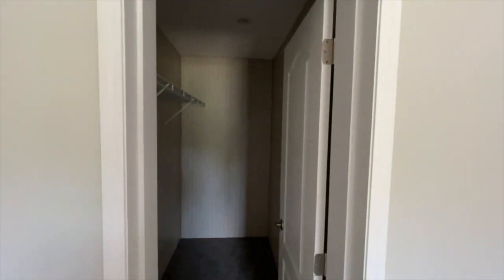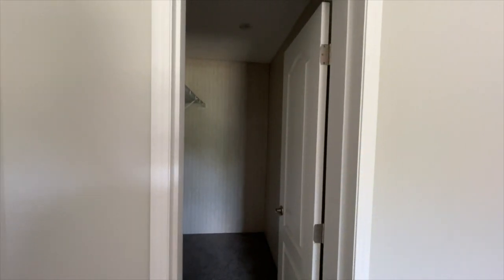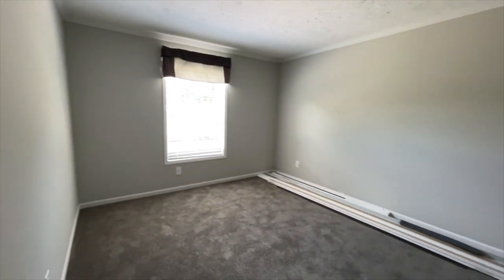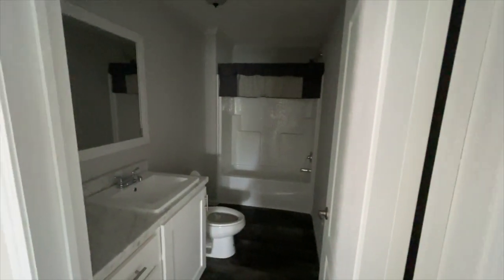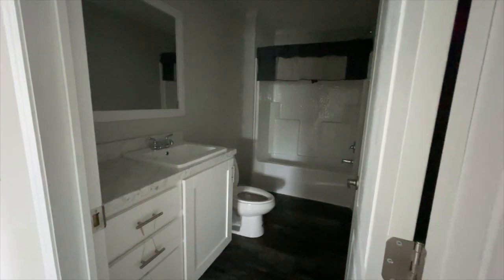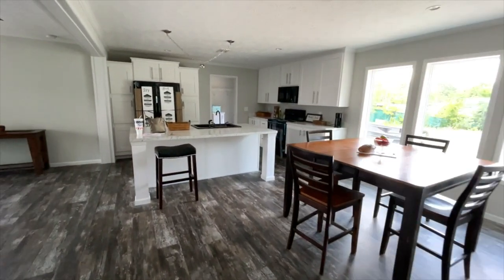And you've got a walk-in closet there that I would bring the shelving at least around here. That's bedroom number two. Then you've got your guest bath right here — lots of counter space for your guests or your children, lots of space in this bathroom for everyone. Really nice.